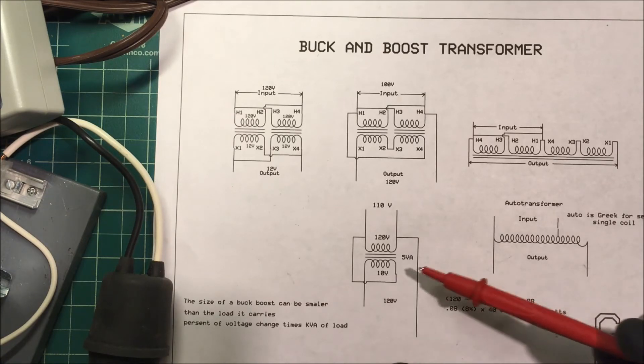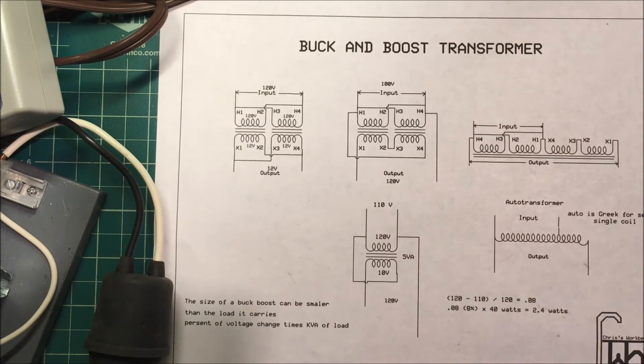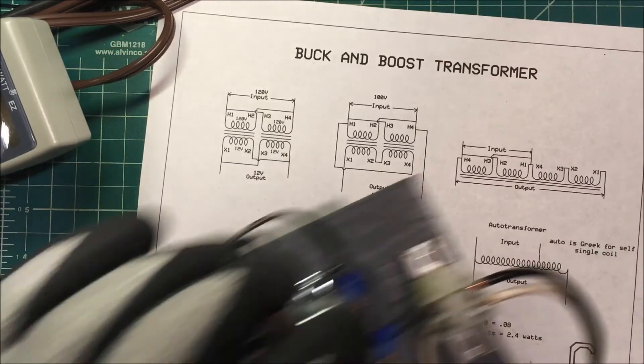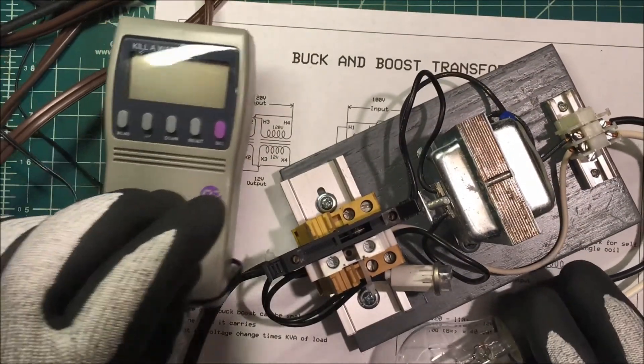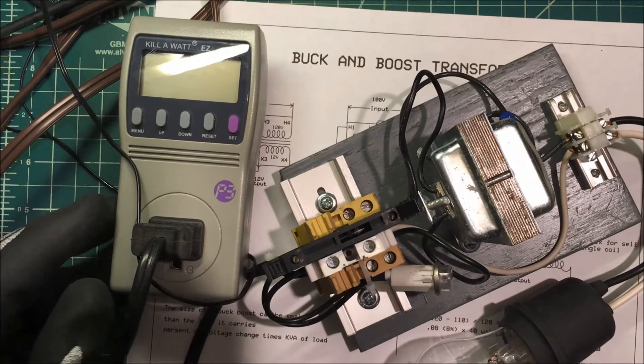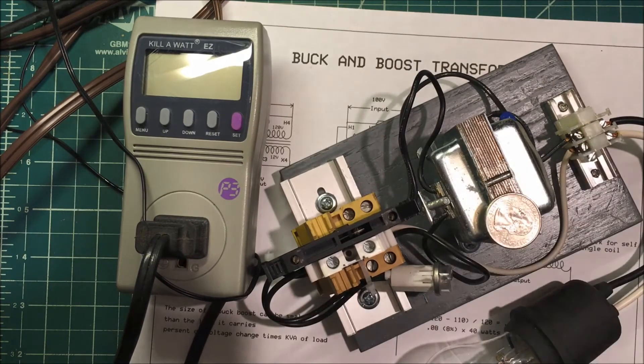I've got the transformer here along with a small kilowatt meter in frame. You can see the scale by the quarter next to it — it's a very small transformer. Let's see if it works.